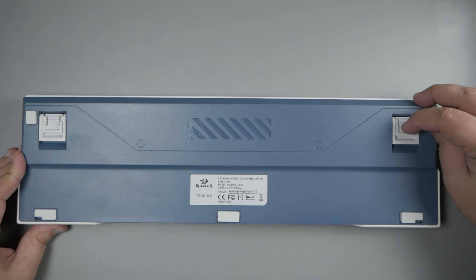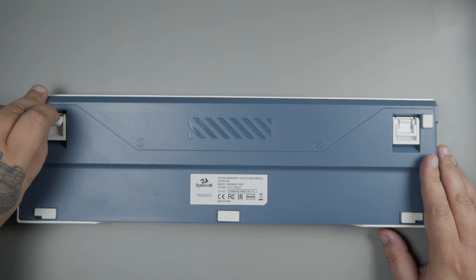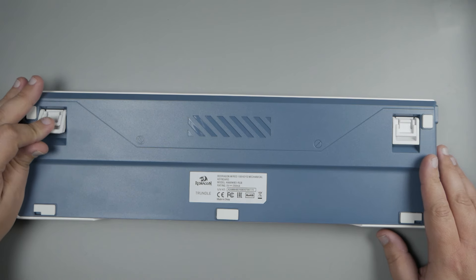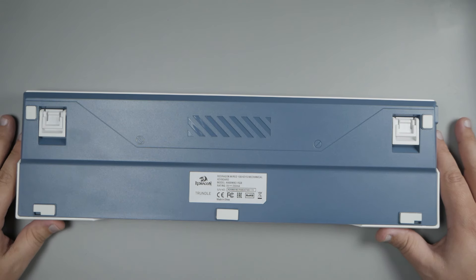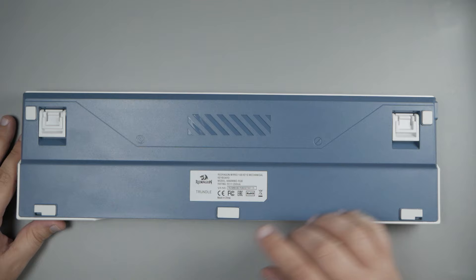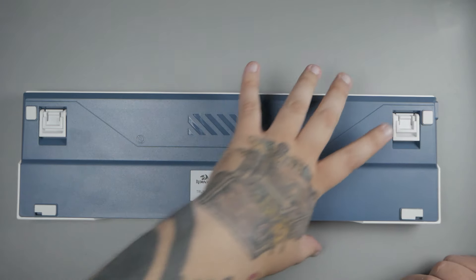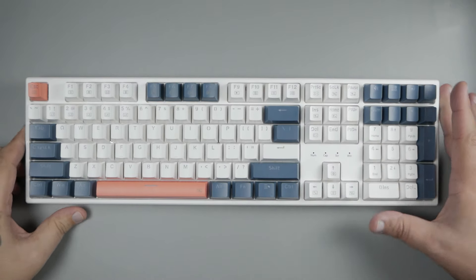That brings us back to the keyboard itself, which is inherently not super unique. It is your standard full-size mechanical keyboard. It is hot-swappable, which is nice, and it has detachable USB-C, which is also cool. It does have dual-stage flip-up feet so you can adjust your typing angle, which is always a nice touch. They are plastic, but they lock in place pretty well. It has plenty of pads on it, so it won't slide around your desk.